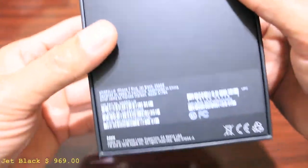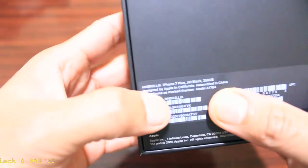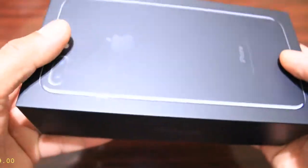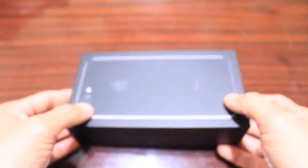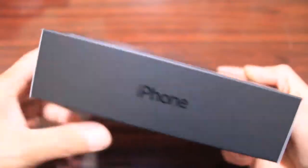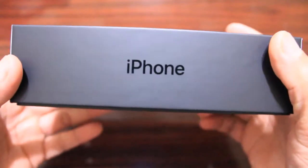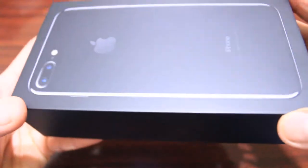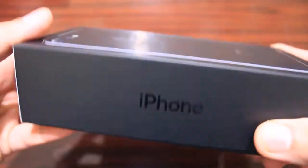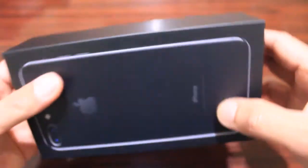Alright, so the new iPhone 7 Plus, 256 gigabyte. This is the iPhone 7 Plus. The color is a unique color — it's very shiny. It's called the jet black. I don't know about the difference between the jet black and the ordinary iPhone 7 Plus, but this is the iPhone 7 Plus in jet black. Alright, we're gonna take a look inside the box.